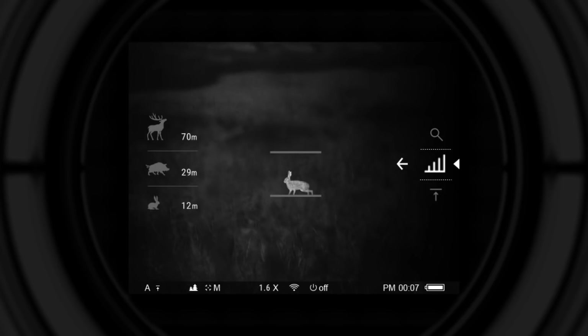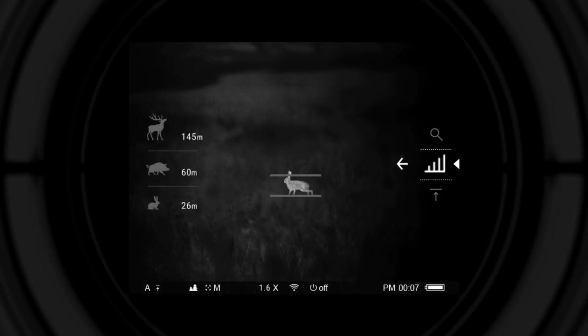The stadium metric rangefinder measures the range of an object with a known height. To use it, the object should be placed between two lines on the screen; the lines can be moved closer or further apart to fit the object's height. Three reference objects are available: hare at 0.3 meters tall, wild boar at 0.7 meters tall, and deer at 1.7 meters tall.